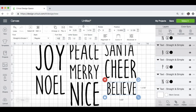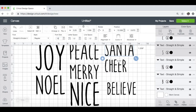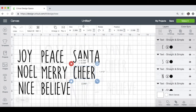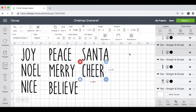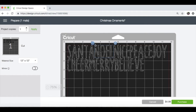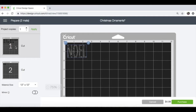It's not going to make that much of a difference. Then I'm going to resize all of these to be the same font size instead of all being the same width. I think I like it better if they're all the same font size — it will look more cohesive as a set of ornaments. Now that we have all of our words sized to fit on our ornaments and all at the same font size, we're going to go up to the Make It button. That's going to put everything on one mat since it's all the same color, but I want to use up some scraps, so I'm going to move these all to their own mat. That way I can use up pieces I already have.